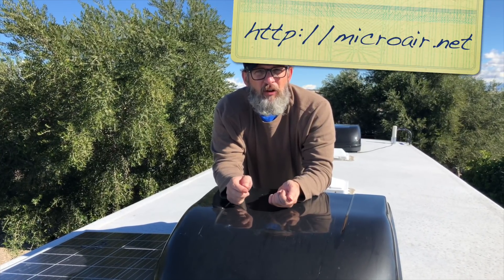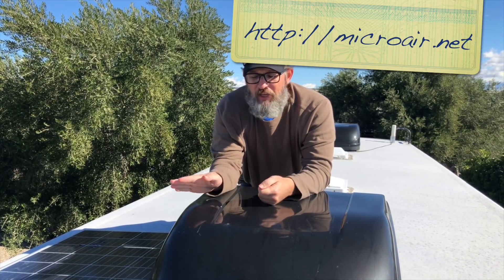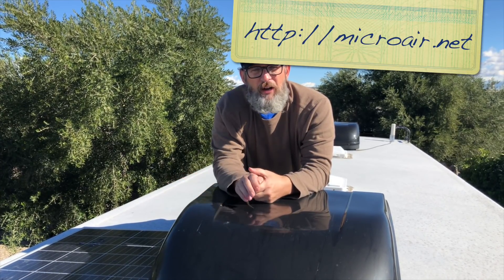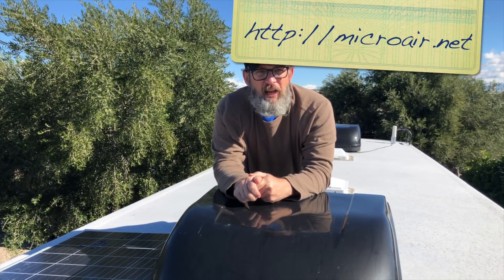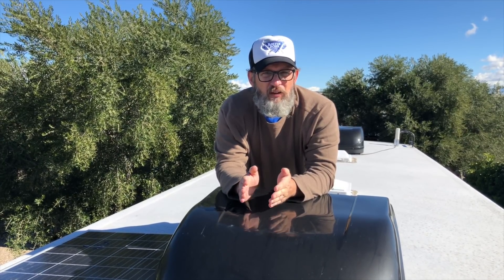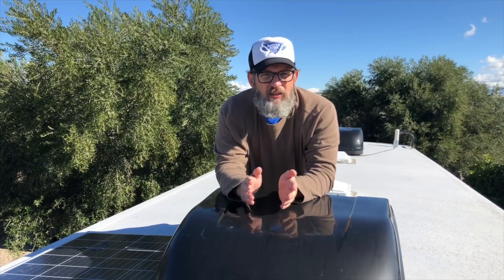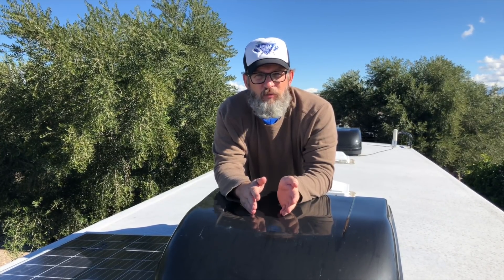There's a product from MicroAir called the Easy Start. You mount it on your AC and wire it to your compressor, and it actually reduces the amount of amps used in this locked rotor amp process — by up to 70%. That allows you to run your AC off of your batteries and your 3000 watt inverter. They even say it can run off of a 2000 watt inverter.